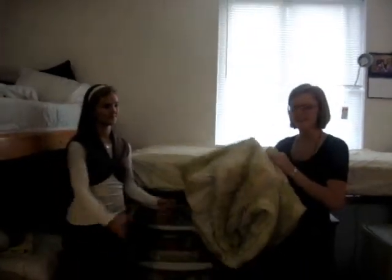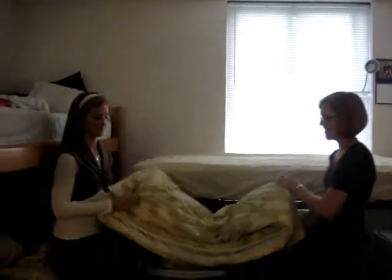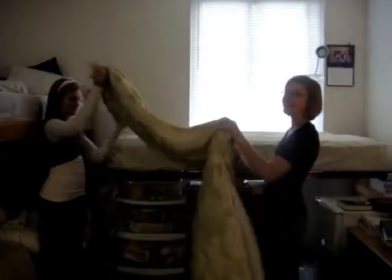Thirdly, you need to put the comforter on. Place it over the bed and tuck it under the mattress for a nice clean look.